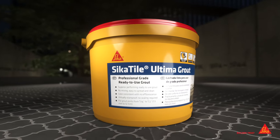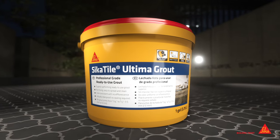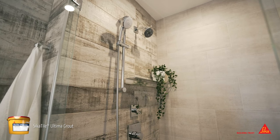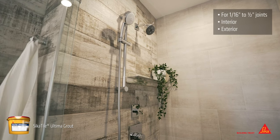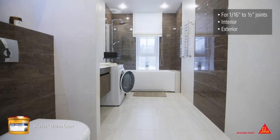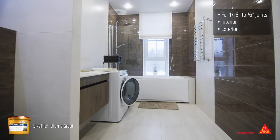Introducing Cicatile Ultima Grout, a premium, ready-to-use grout with consistent color and superior stain resistance. Cicatile Ultima Grout provides hard, durable results for interior, exterior, and occasionally wet installations where grout joints are 1/16th to 1/2 inch wide.